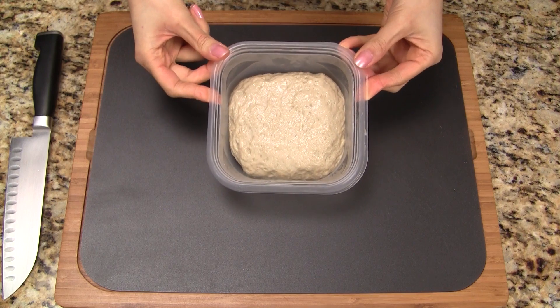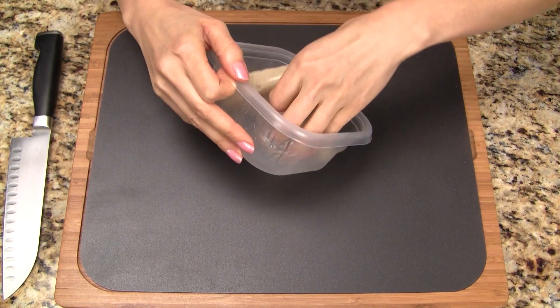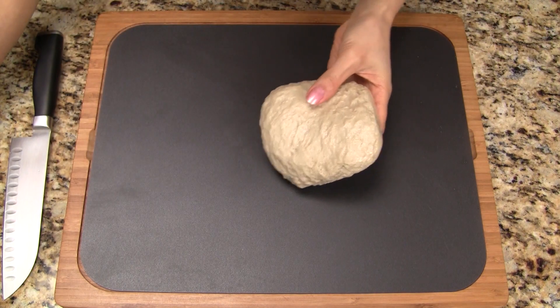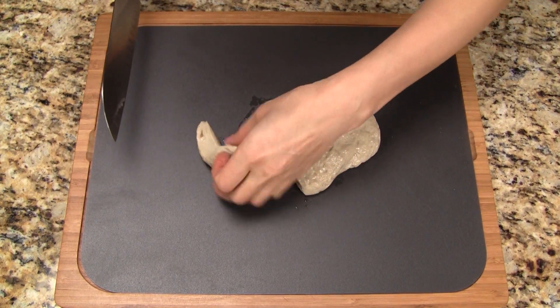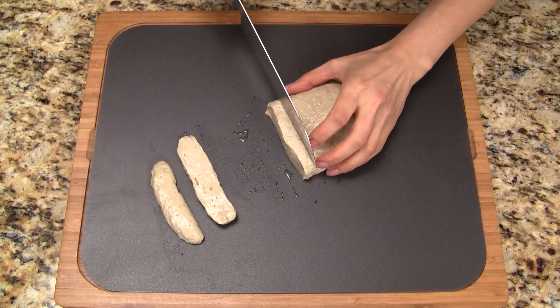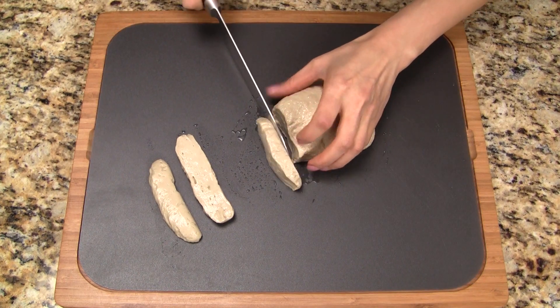Cover with plastic wrap and allow to rest for one hour. Back to the seitan that's been resting for the last hour or so — we can see that it's puffed up a bit. The seitan can rest for up to three hours and it'll be just fine. Use a sharp knife to cut it into slices; the texture is a bit rubbery and we have to use a firm hand to cut through it.